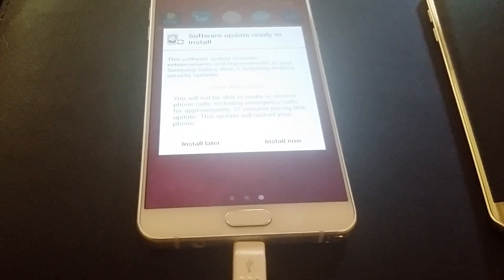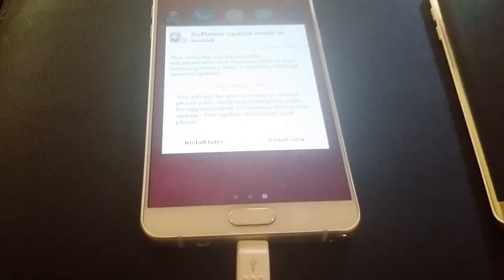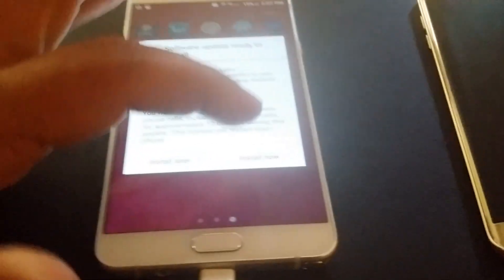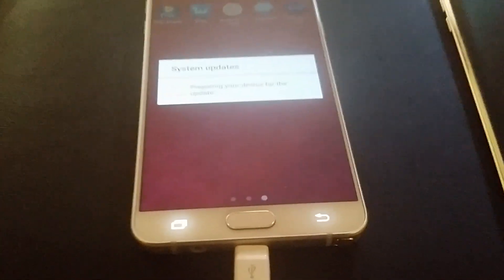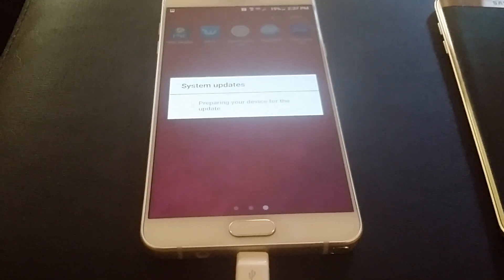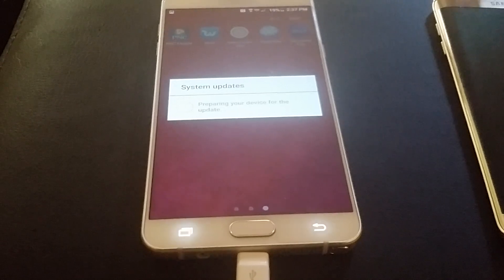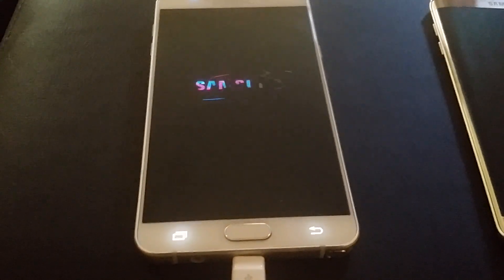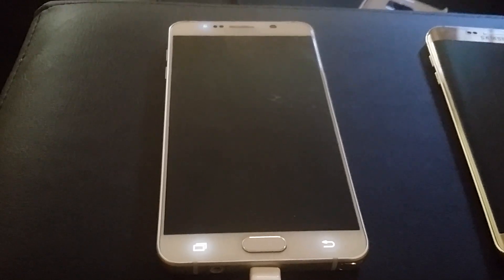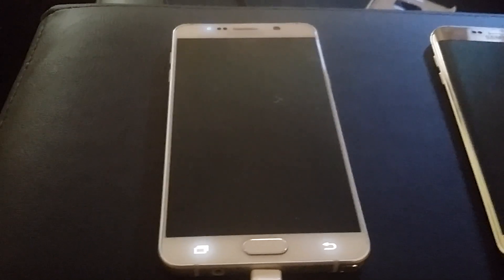This just popped up - you guys can always pause and read. I'm multitasking here. Now it's going to shut the phone down and manually reboot to get it working. I'm going to be pausing through the video, just trying to make the video as short as possible.